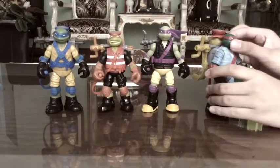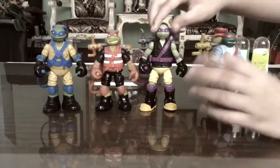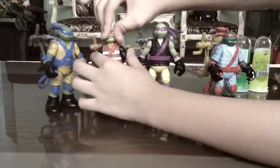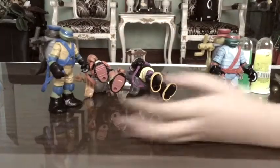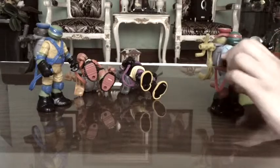Let's talk about the articulation. The heads move a little bit, and the arms move too, and the hands don't move, this doesn't move, and the waist moves. So it's nice.